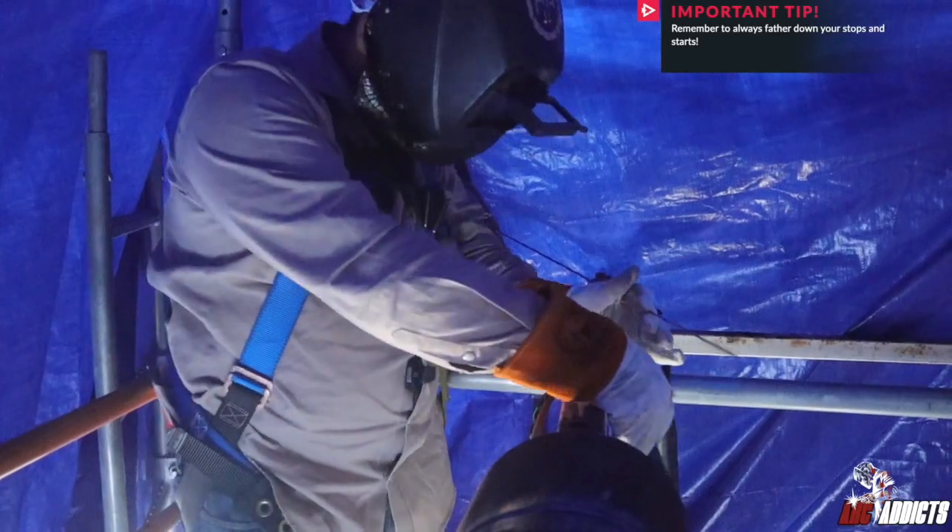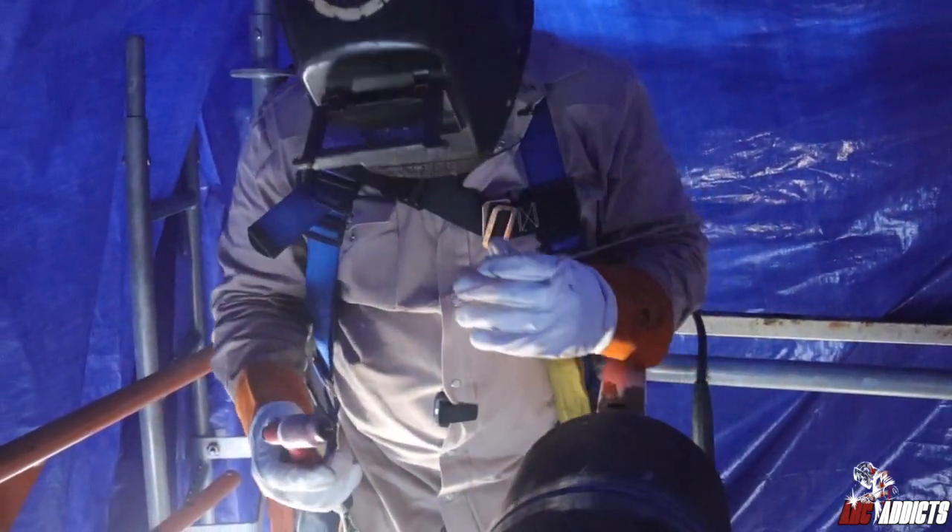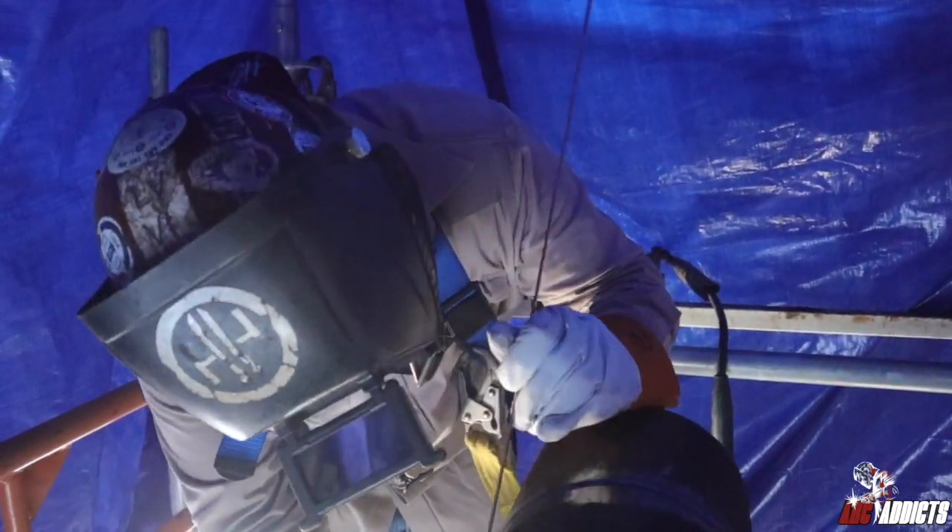Now remember guys, always feather your stops and starts. That way when you come right into it, that puddle continues to melt acid for one.